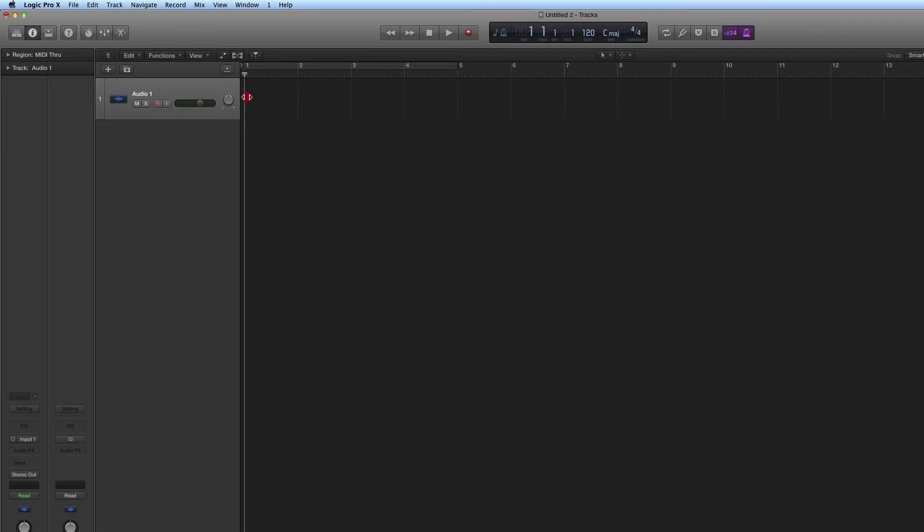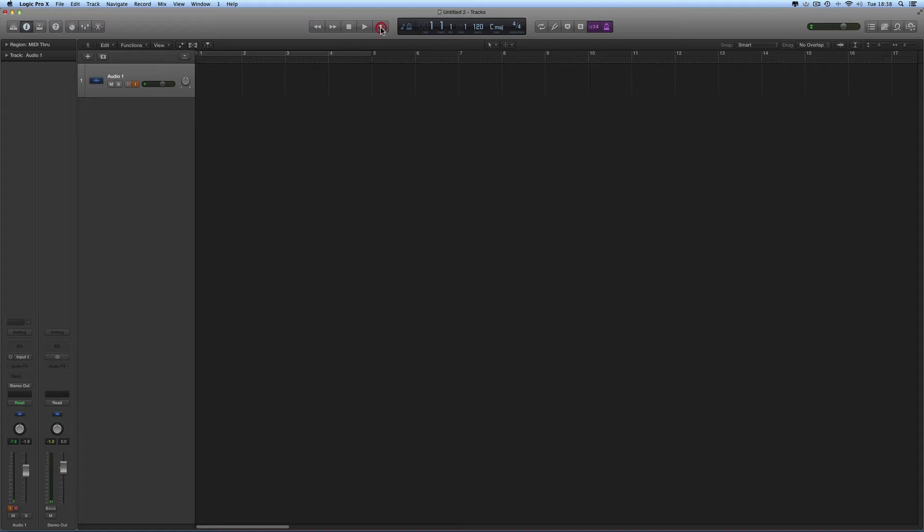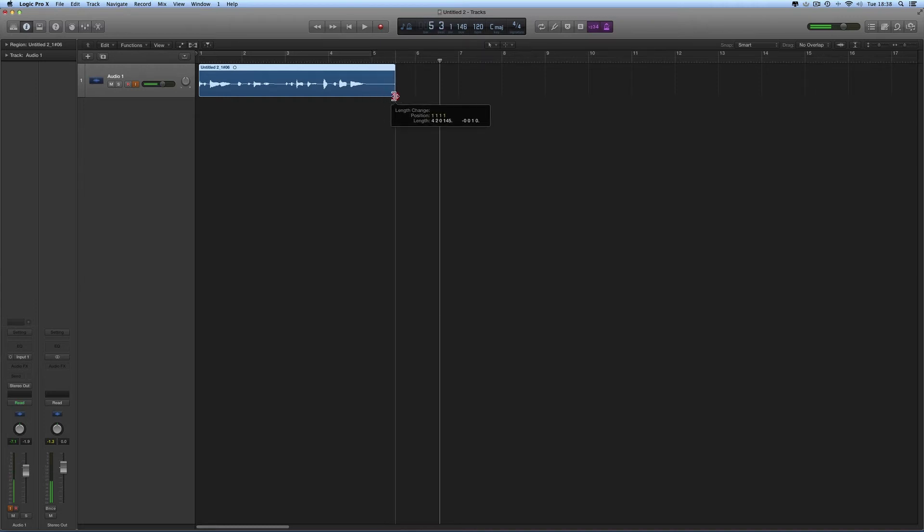You can just position the playhead, record something, then position the playhead again, record something else, and build up your recording bit by bit. I'll position the playhead at bar one with monitoring on and record four bars. Once recorded, I snap it exactly to the end of bar four using snap to absolute value set to division, which snaps the front or back of a region to any grid line.